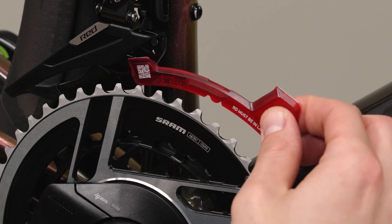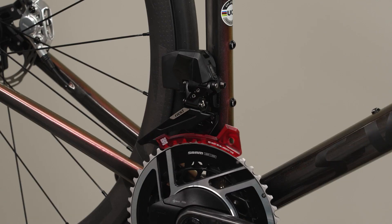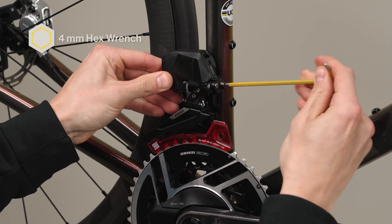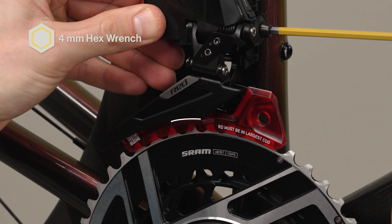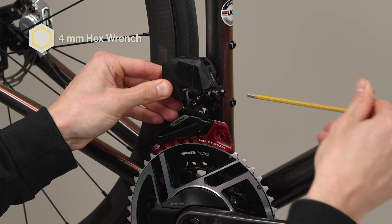Install the setup tool onto the large chainring so that the tool is bottomed out on the chainring. Gently rotate the crank counterclockwise until the setup tool is below the derailleur cage. Lower the front derailleur until the outer cage contacts the setup tool and there is no gap between the outer cage and the setup tool. Rotate the front derailleur to align the rear guide mark on the derailleur to the rear guide mark on the setup tool. Hand tighten the derailleur bolt to hold the derailleur in place.